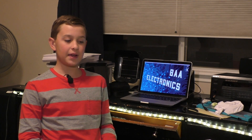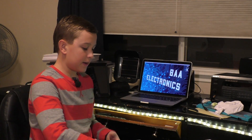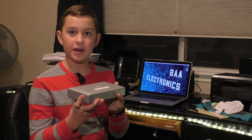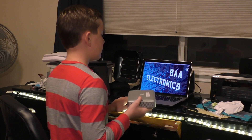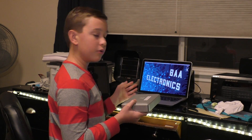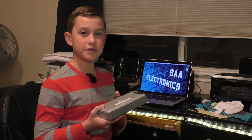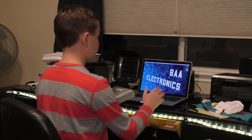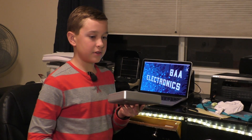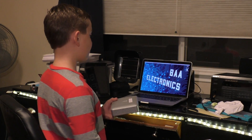Hi, I'm Blake from BAA Electronics, and this is my MacBook Pro, and this is a giant one terabyte hard drive. For archive footage I've been hooking these up locally, but I kind of want to store this in a safe place and still be able to use this wherever I want, instead of having to put this on the table and run a long USB cord to the bed.